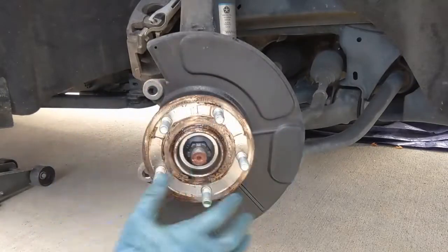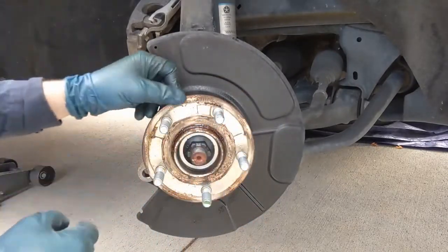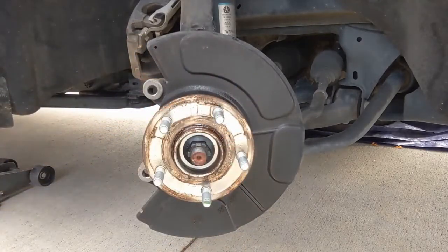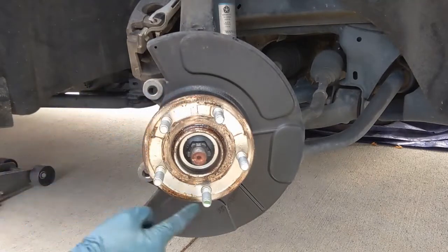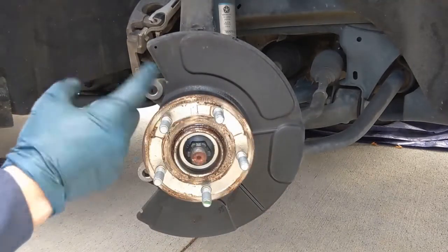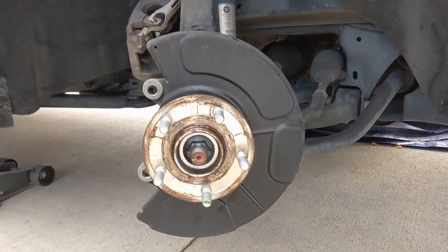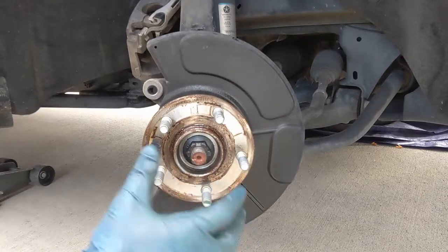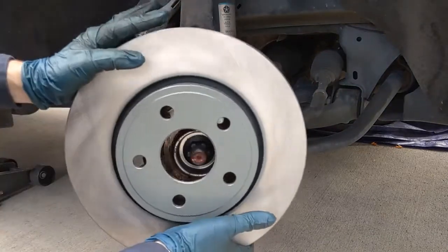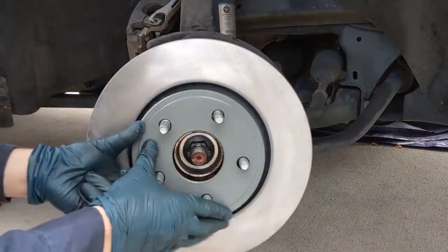Before putting our rotor on, we want to prep the hub surface. This one was nice and clean, but sometimes they can get a little rusty, so we just want to break off any rust and clean it up real good. Then we can put a rust inhibitor on here — anti-seize can work, or I use fluid film. Either one works; just some kind of rust inhibitor so these rotors five, six, seven years down the road can come back off.